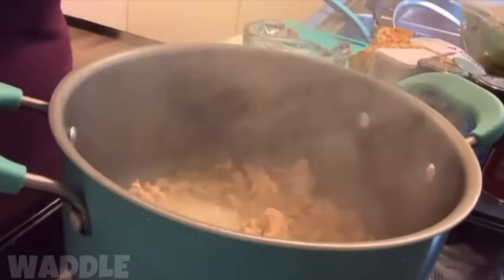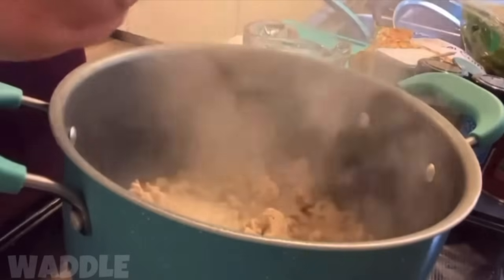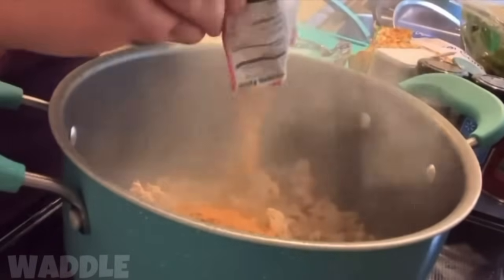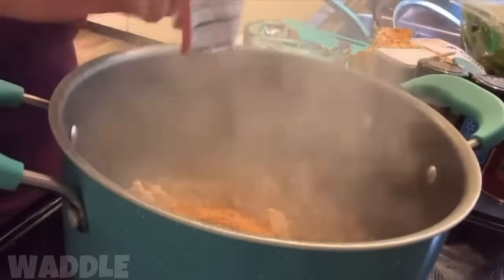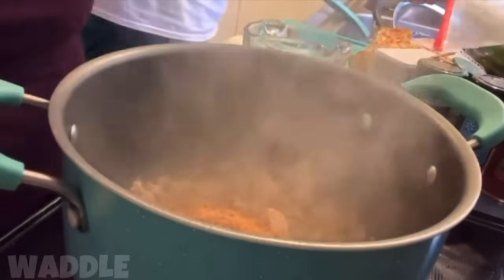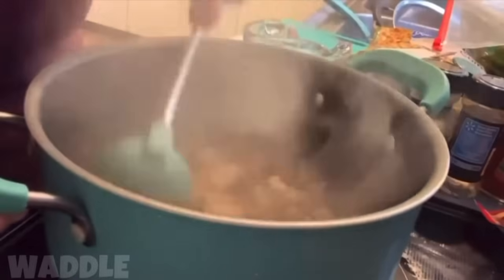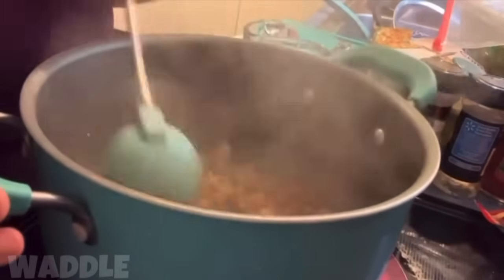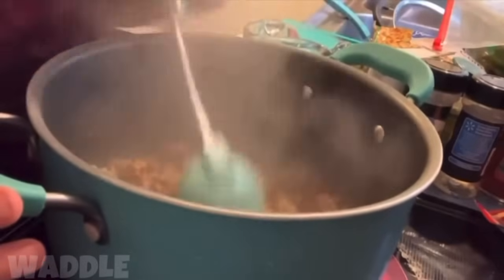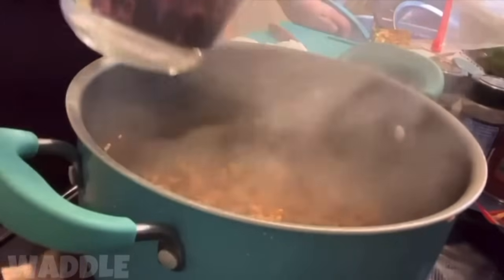When you notice that your chicken is pretty much done, you're going to want to add the taco seasoning. You can make your own taco seasoning but I'm lazy so we're just going to keep it simple. Then stir. I did add a little bit more water because you don't want to add the taco seasoning when it's super dry — you don't want to burn anything. I'm going to add two cups of water and two chicken cubes.